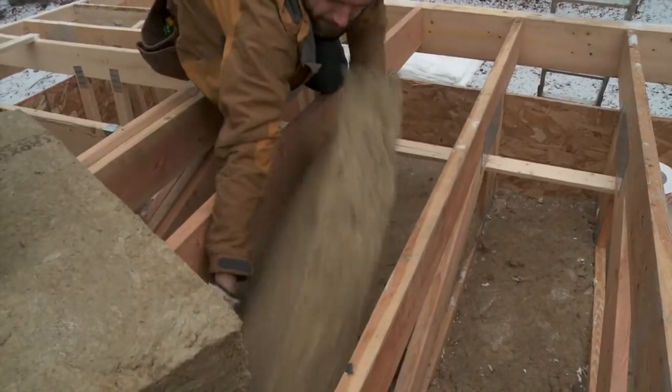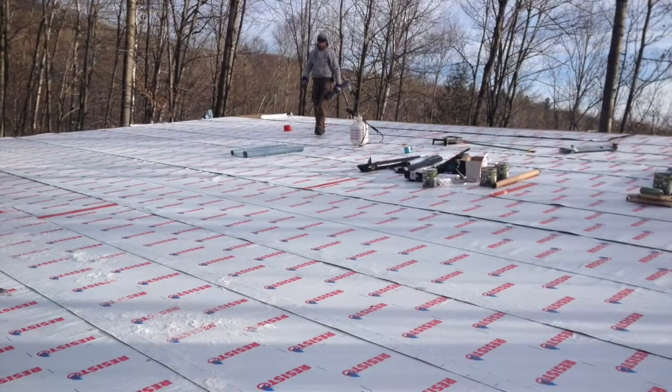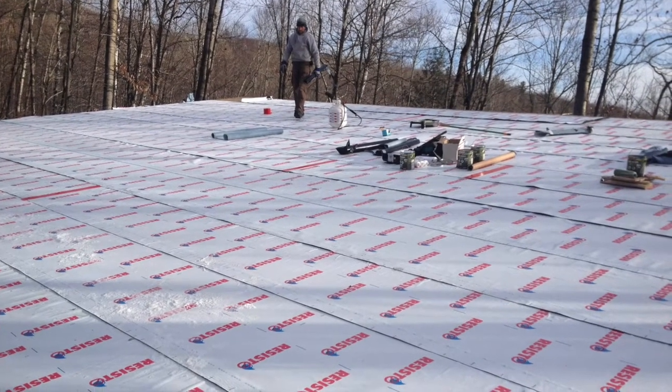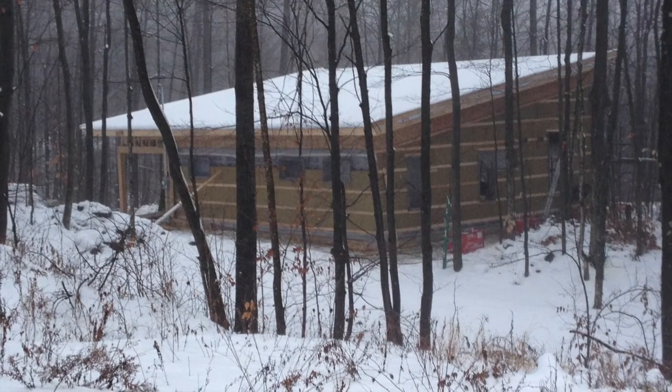After the batts were installed there's a nice air space at the top for ventilation, and we got sheathing on and a full membrane by the end of the day. Coming soon will be a video on the final roof covering, which will be a few green roof membranes, 6 inches of soil, and a nice habitat for birds and insects.